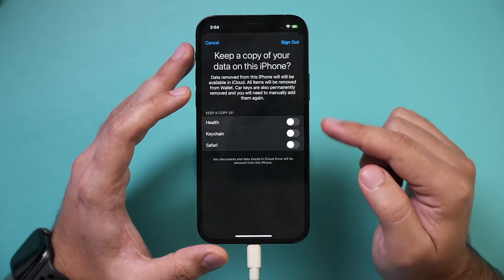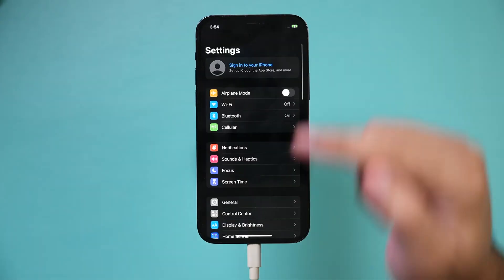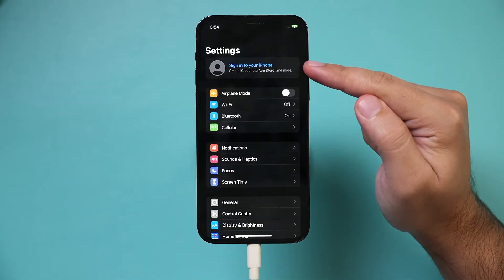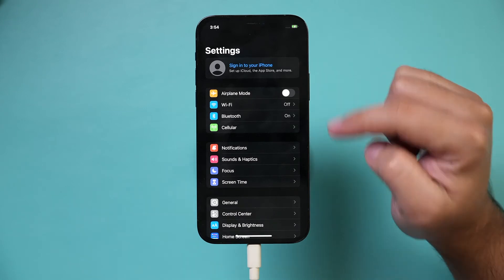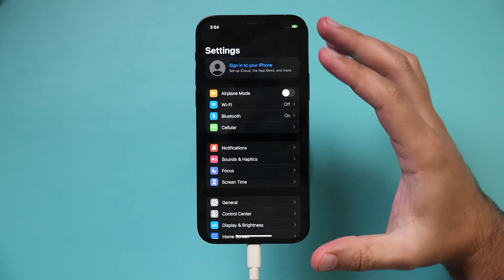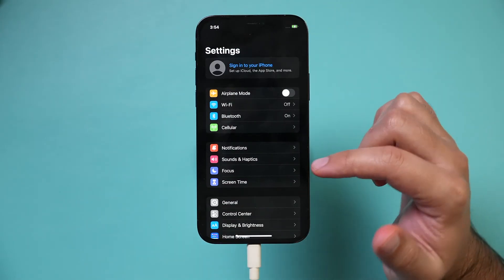We don't need to keep anything on this phone because we're going to erase it, so press Sign Out. Now if you look at the top, it says 'Sign into your iPhone.' I was successful in signing out of iCloud, and this will disable Find My iPhone, which is something you need to disable — and signing out of iCloud will do that for you.